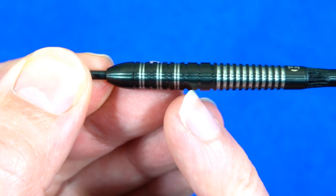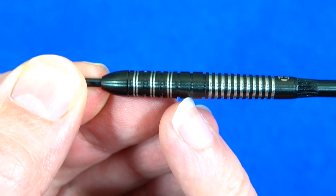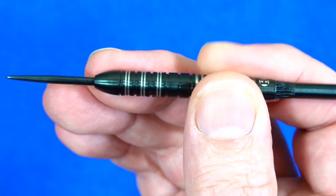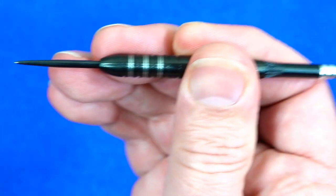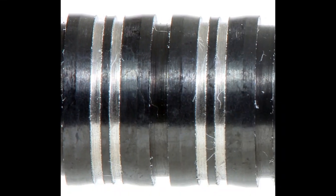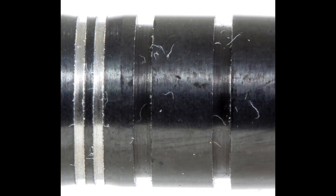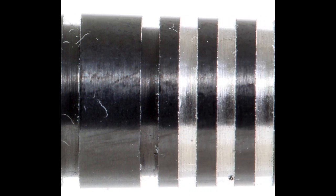I'm a front gripper so I quite like the feel of it there — I'd probably prefer just a touch more grip. Around the middle there are two wide smooth bands, and on the rear it's a thin ring grip style. So there's a little bit of something for everyone, but rear grippers have got the most grip overall.